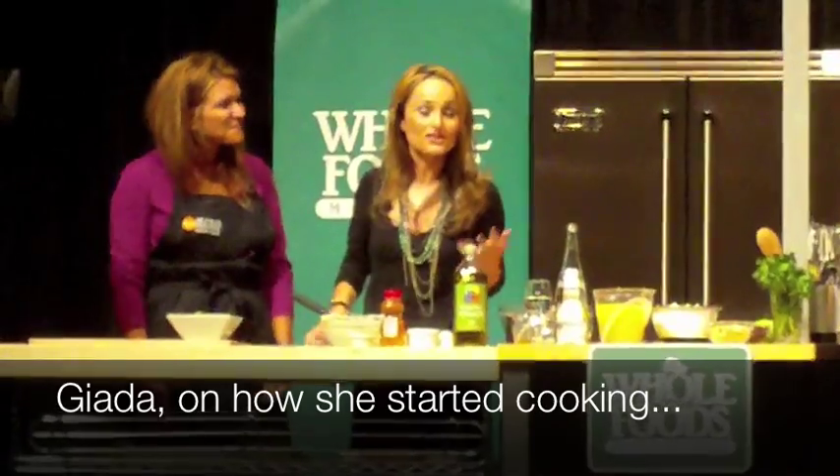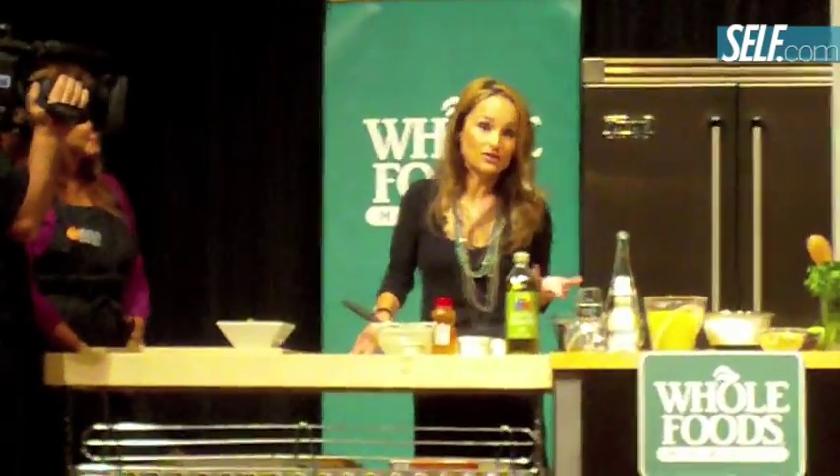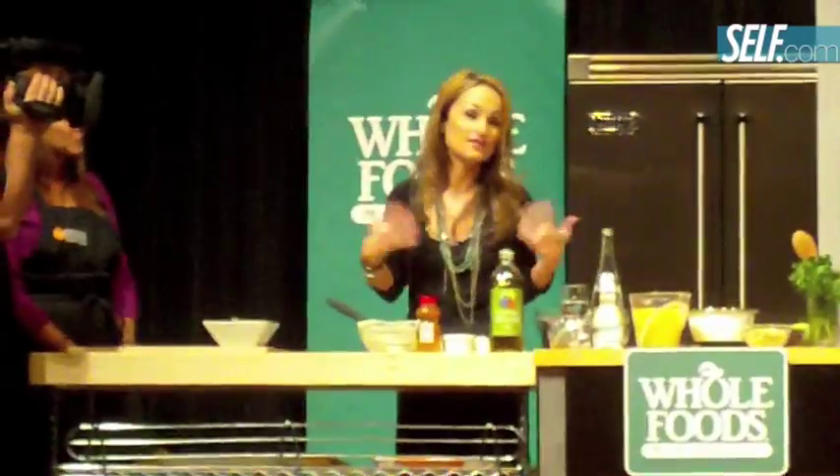I started cooking when I was about five years old and the first thing I started making was pizza dough. I come from a large Italian family, it's just part of our culture that the kids come in and help. They spend so much time in the kitchen that if we didn't spend time in the kitchen with our family, we'd probably never see them.